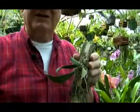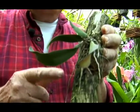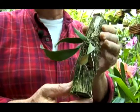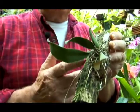Epiphytic orchids grow on other plants. Now normally we don't do this in a greenhouse simply because it gets very complicated trying to grow two plants at the same time. So we use a substitute — in this case we're using a cut piece of branch from another plant to which we've anchored the orchid.